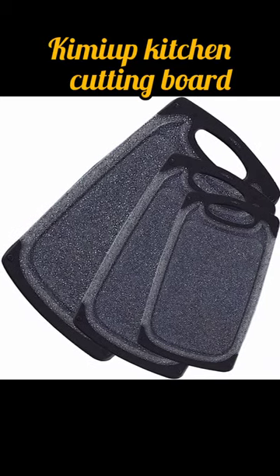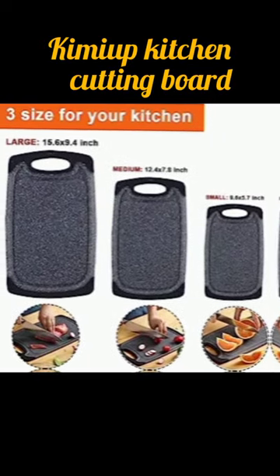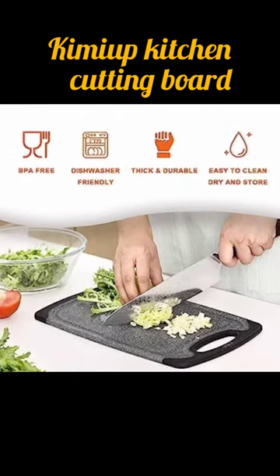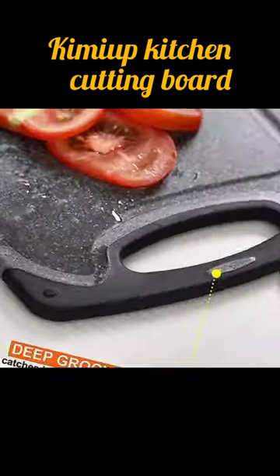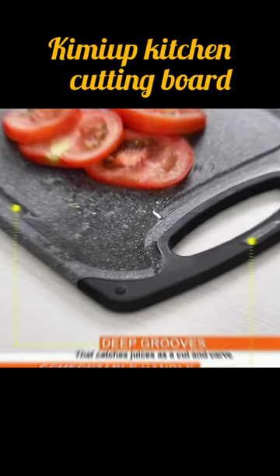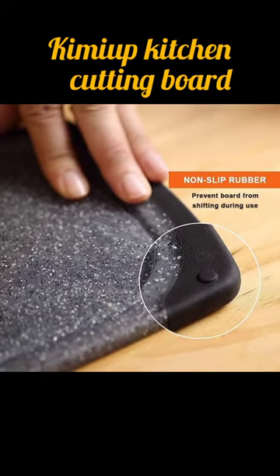The Kimmy Up Kitchen Cutting Board is a high-quality cutting board made from durable and eco-friendly bamboo. It is designed to provide a sturdy and stable surface for all your cutting needs in the kitchen. The board is easy to clean and is resistant to scratches and cuts, making it a reliable and long-lasting addition to any kitchen. With its sleek and stylish design, the Kimmy Up Kitchen Cutting Board is the perfect tool for preparing your favorite meals.